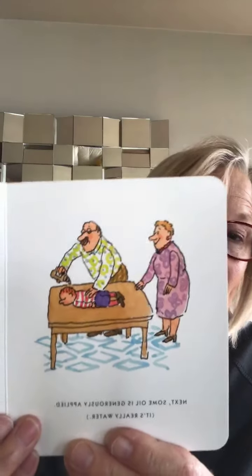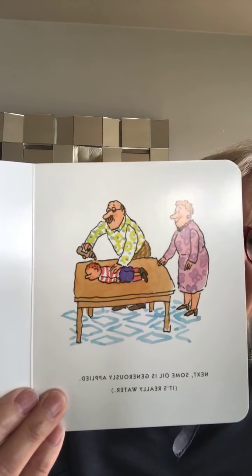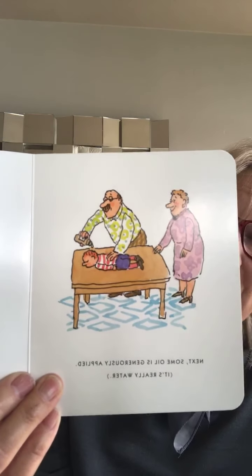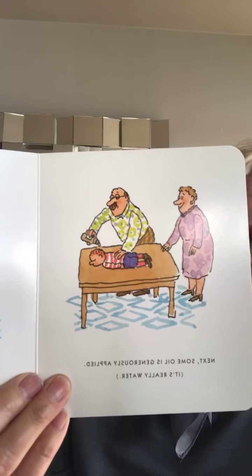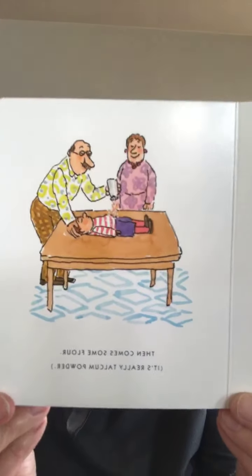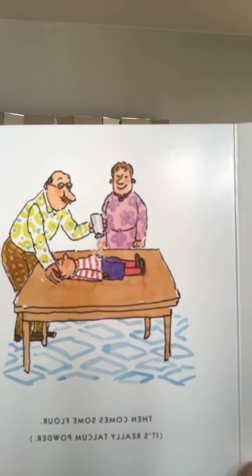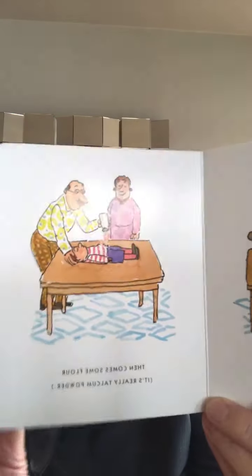Let's see what happens next. Some oil is generously applied. They're going to put oil on Pete. But Pete — they're not going to put oil on him. It's usually olive oil that you would put on the dough. But Pete's going to have water put on him — just a tiny little trickle, not much at all, just with your wet fingers. And then, oh my goodness, then comes some flour. It's really talcum powder. Well, we're not going to use flour or talcum powder. That can get very, very messy. I'll show you later what we'll do.